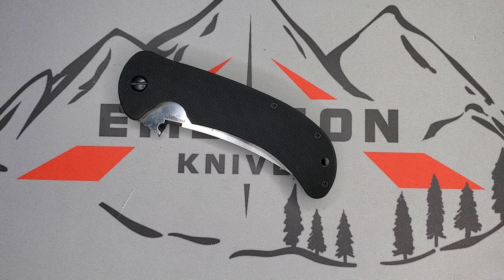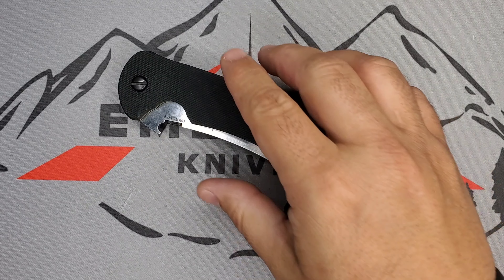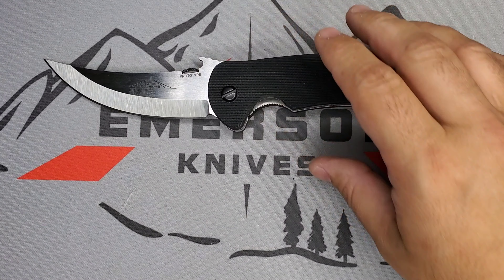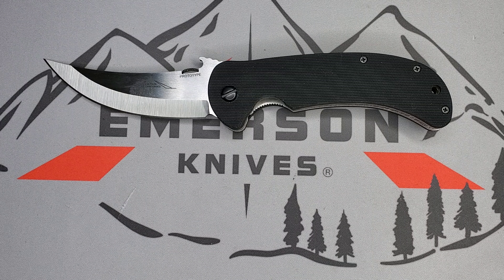We are going to take a look at this one. This is a brand new model that we haven't seen in the production world yet. It was originally called the Cedar Creek Skinner, and then they changed its name to the Bitter Creek. Keep in mind that names are always changing, and when it gets released to the production world we might see a different name.